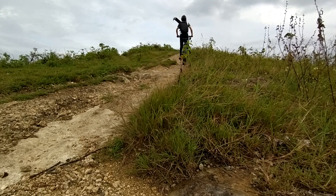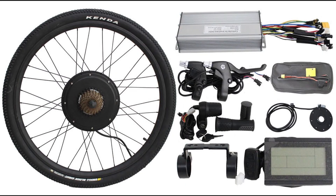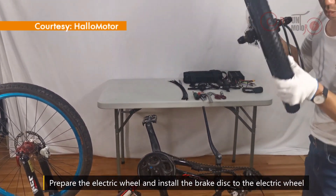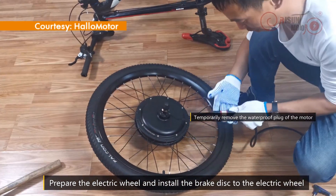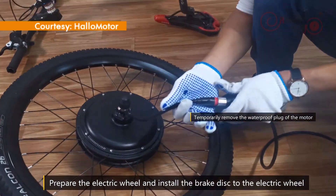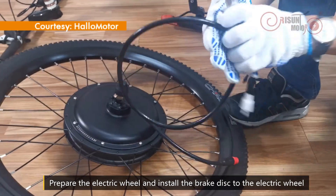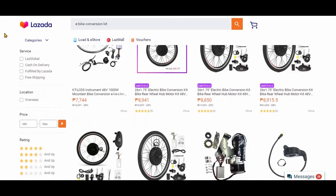One more way on how to get an e-bike — well, technically — is to buy a conversion kit, and that is if you already have a bike. A conversion kit is usually a wheel if it's a hub motor, or just a motor if it's a mid-drive, plus a battery and a controller. You do need to have a knack for assembling things because you'll have to assemble your e-bike yourself. Conversion kits are available online and at retailer shops as well.